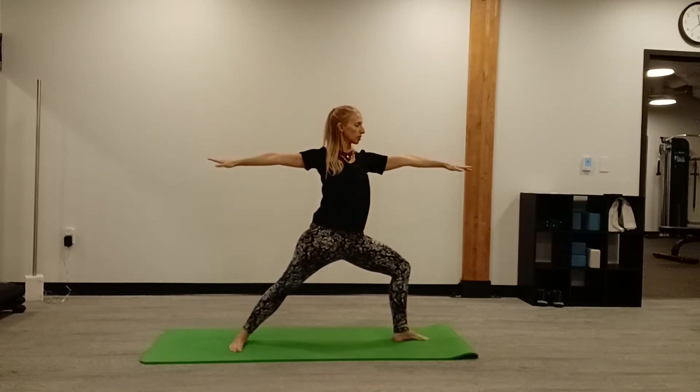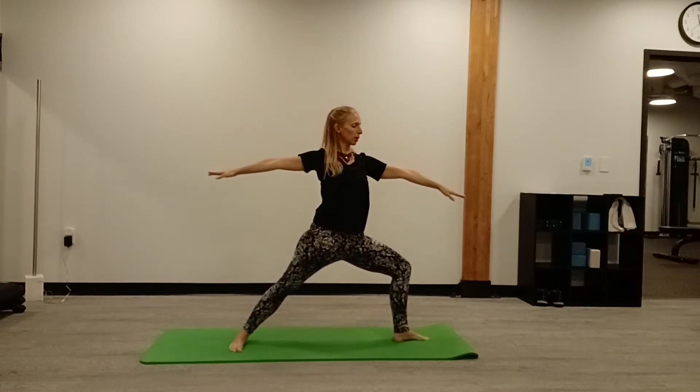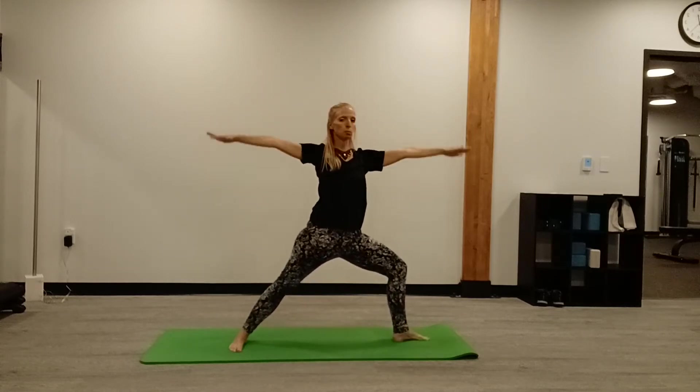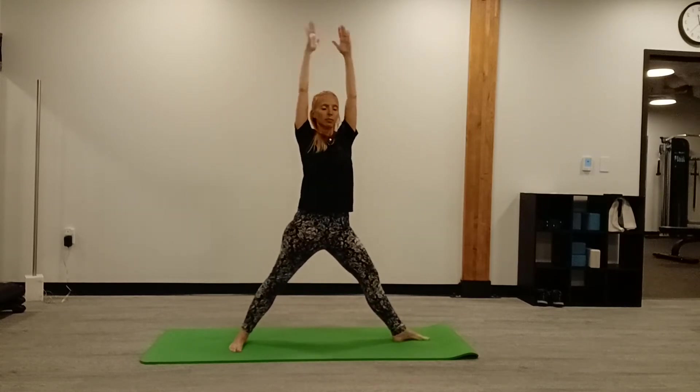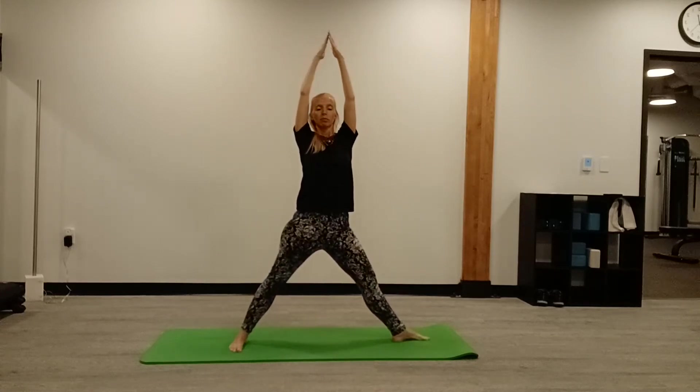Legs straight, exhale — look over your fingertips. Five of these: inhale, exhale. Inhale, exhale. Two more, exhale, inhale, exhale.